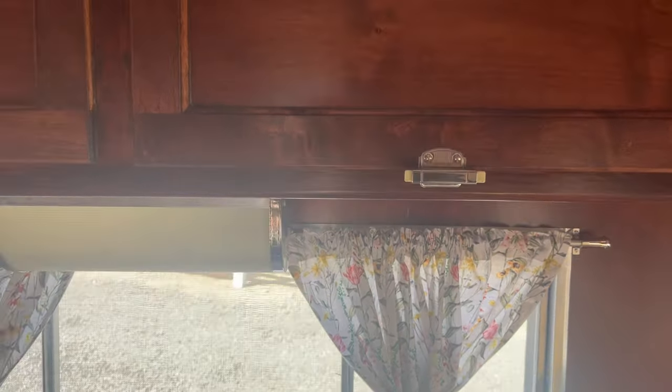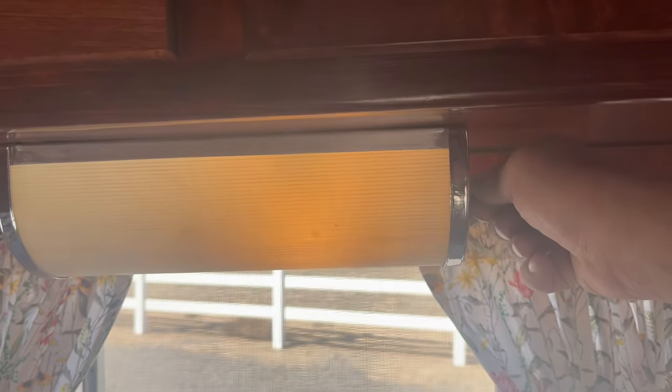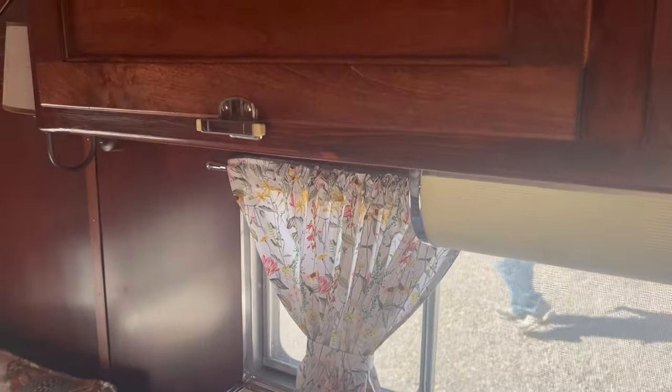All the lighting in this trailer has been converted to 12-volt LED lighting. It all works off a deep cycle battery when the trailer is not hooked up to shore power. When it is hooked up to shore power, the lights all run off 110 volts through a converter that converts it down to 12 volts.